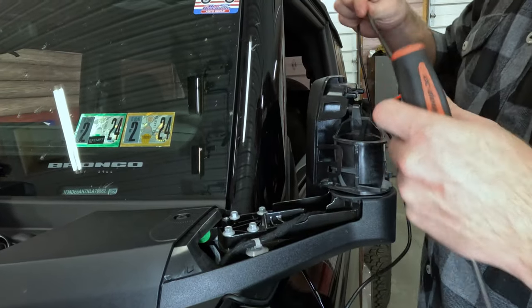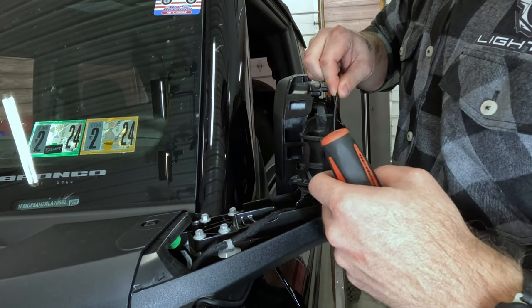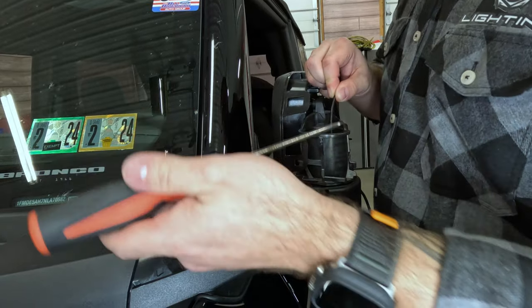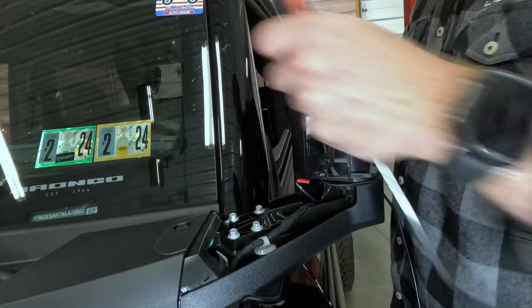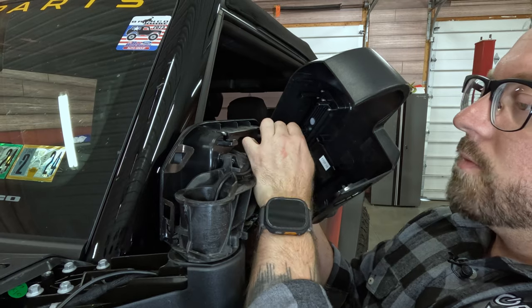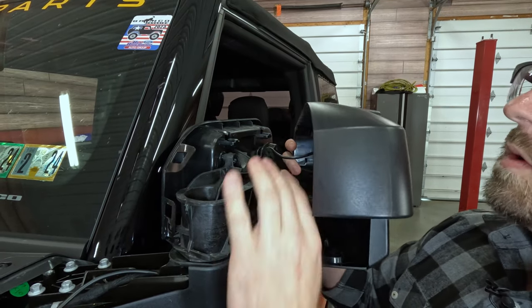Before we install the mirror cap, we just need to run the cable through the mirror arm. We're gonna tuck our cable here. A little pro tip — you can use a hook tool to grab the end of the plug. Now we'll pull all the slack out of this, making sure that our cable is run the same route as the factory mirror cables to ensure they don't get pinched.